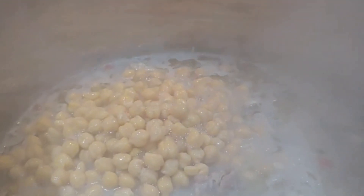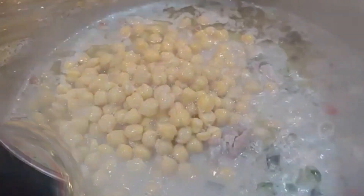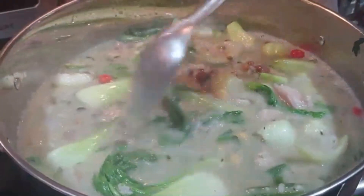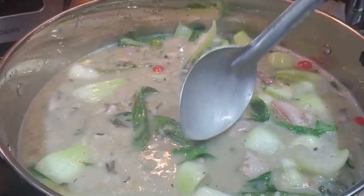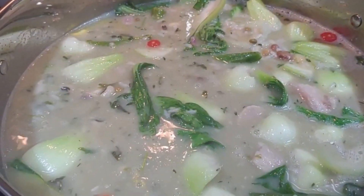After about 10 minutes, you want to go in with your chana and let it start cooking. After about a half hour of simmering, we have added our baby bok choy, okra, and pigeon peas.